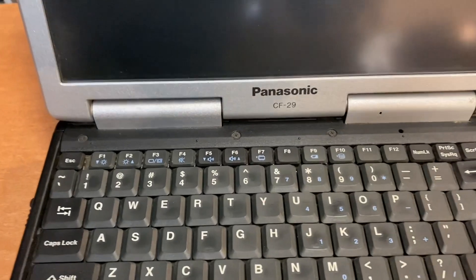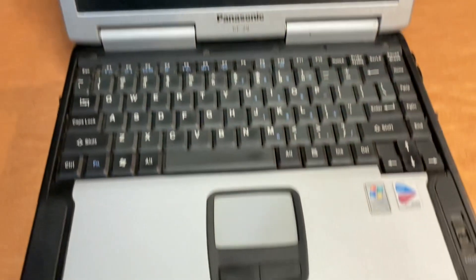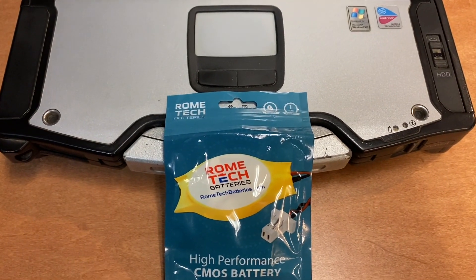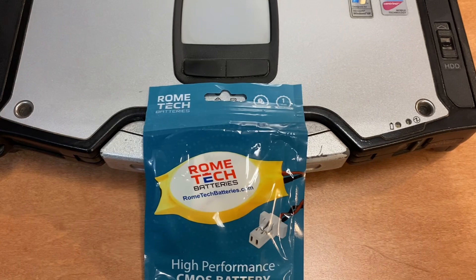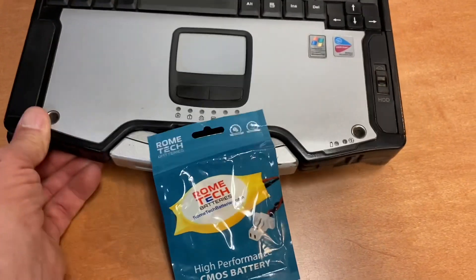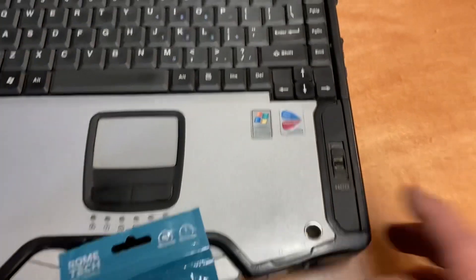This is the Panasonic CF-29 Toughbook, bought it on eBay. The CMOS battery is dead — couldn't find anything about this model and how to replace it, so here we go.